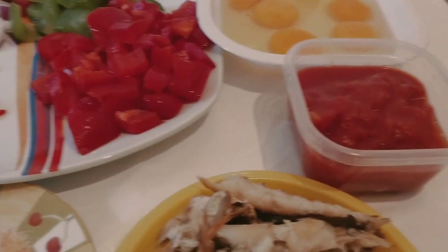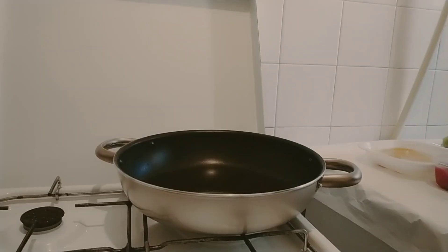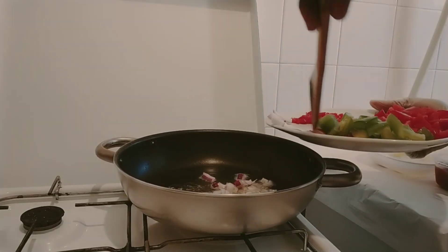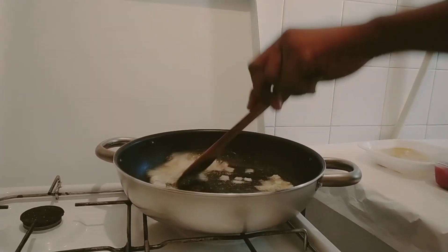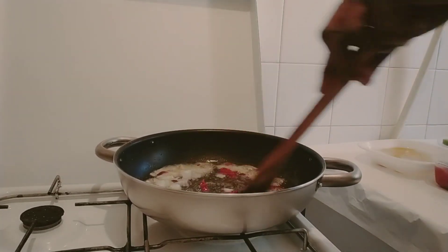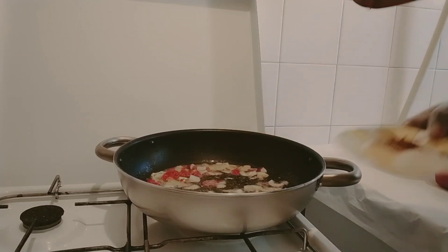And this is the fish I'll use for my egg sauce, and I have some tomatoes. Please stay tuned, let's start the process — my oil is here. I'll put in my onion for frying, and then I'll add my spices.